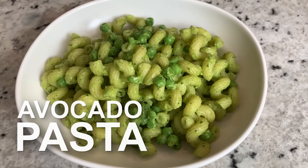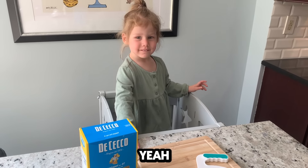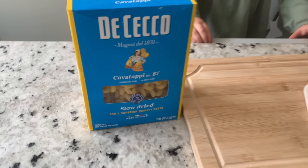We're going to make avocado pasta. What are we going to cook today? Avocado pasta. Did you pick out these noodles? Mm-hmm.